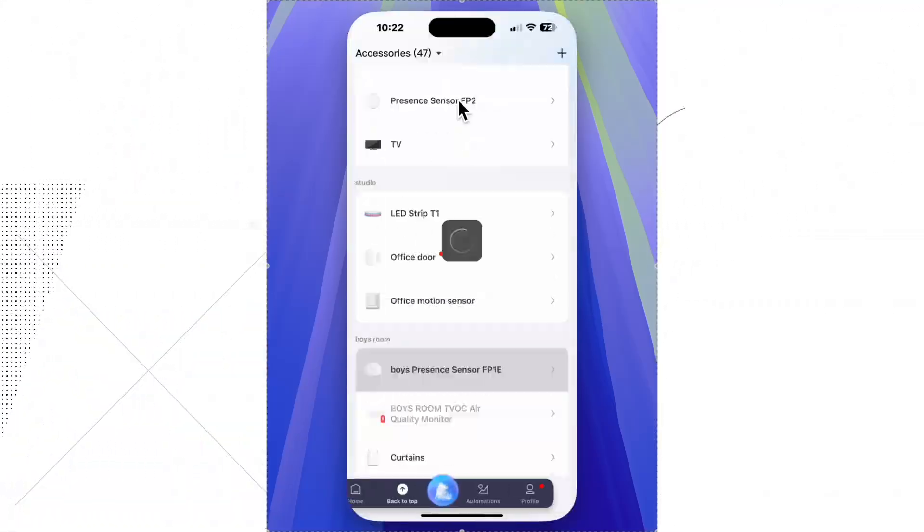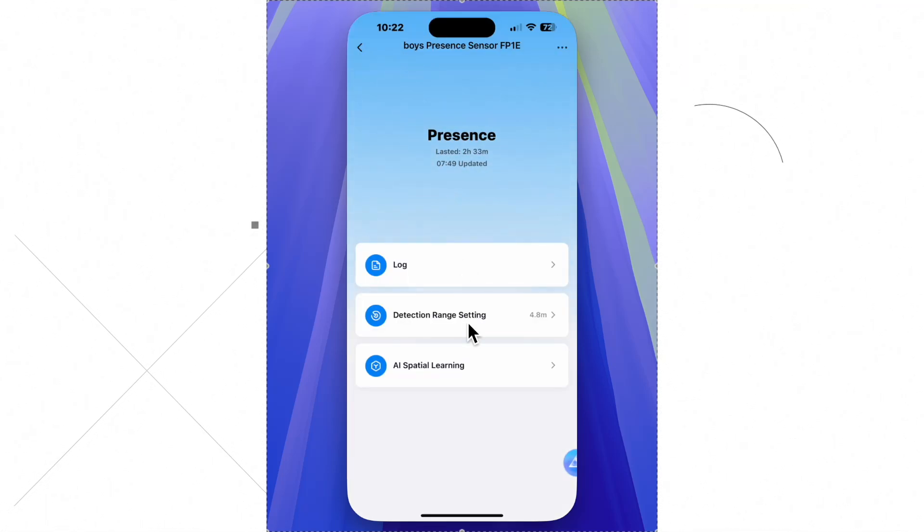I also recommend running the AI Special Learning feature, as this will improve the sensor's accuracy.